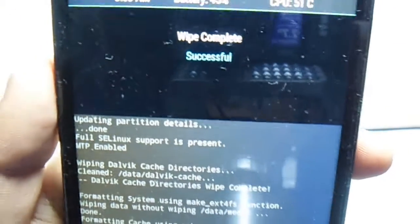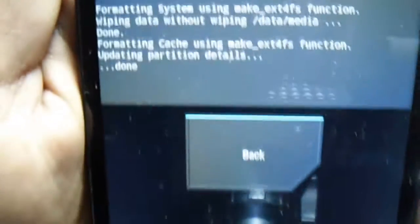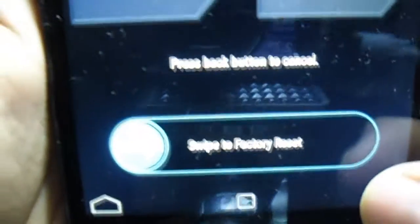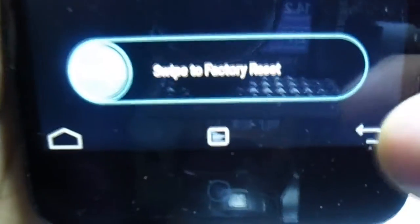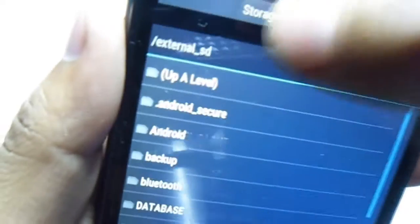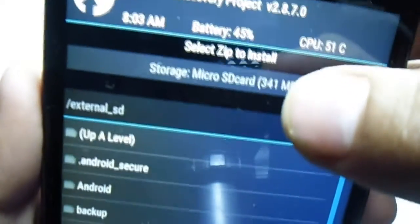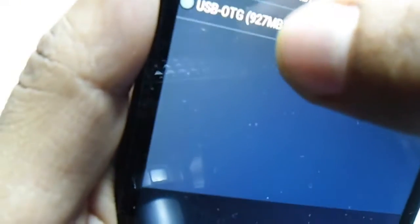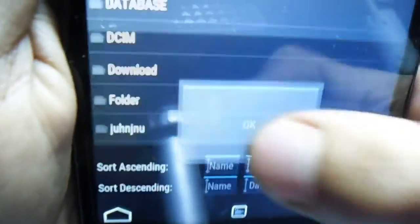Wipe is successfully completed. Go back, hit the back button again, then go into Install and select wherever you copied the ROM. In my case I have an OTG pen drive, so I'm selecting from there.